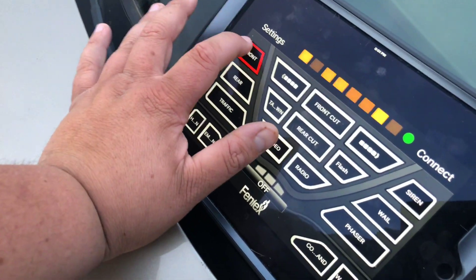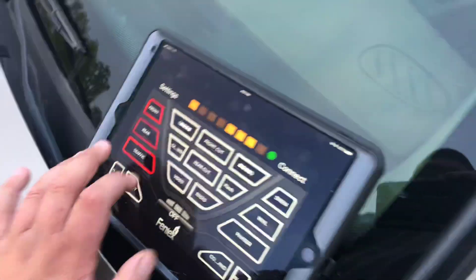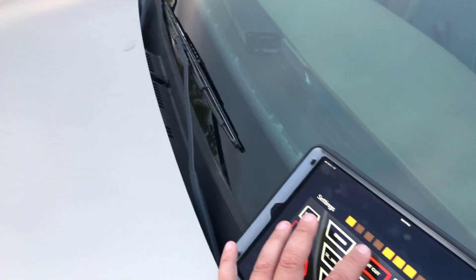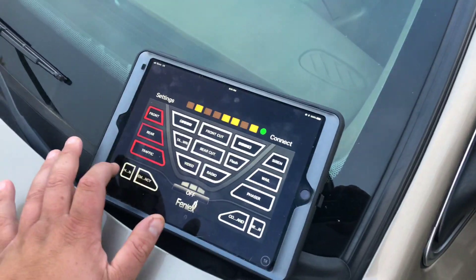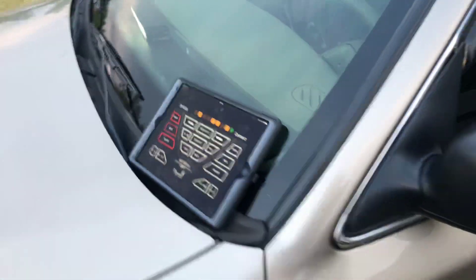Got to show you guys the Phoenix 4200. The 4200 is run via Bluetooth, so you can control everything from here. There's a front cut to turn the fronts off, a rear cut, and so on. There is also a Storm Pro siren on the car, so we do have a horn — I'm not going to demo the siren tones though, I don't want to upset my neighbors or get kicked out of my HOA.